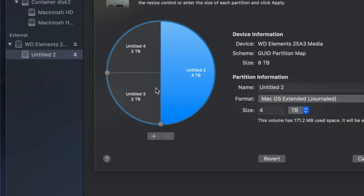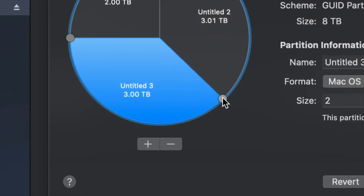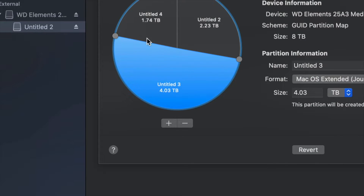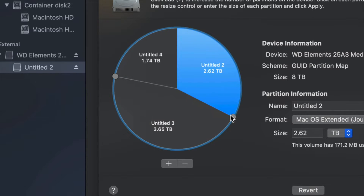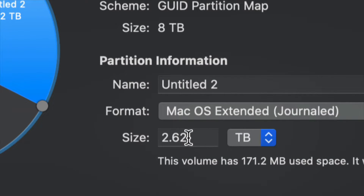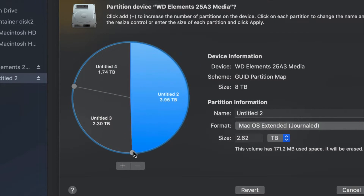To move around how much space goes to each partition, the best way is to just drag the dividers and resize them that way. I find that moving the dividers around to make a partition bigger or smaller is much better than typing in a size, because typing can be less accurate. So it's better to just drag to make one partition bigger than the other.